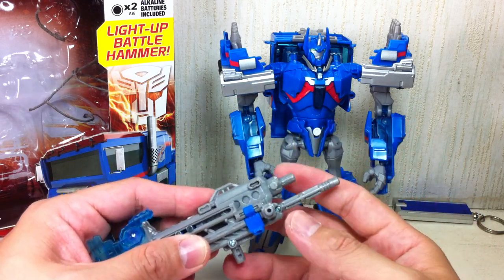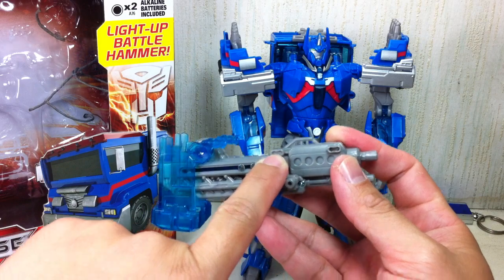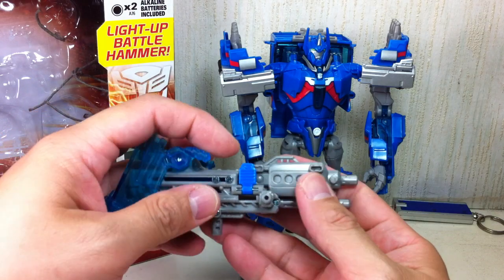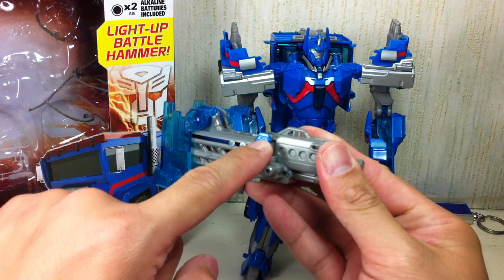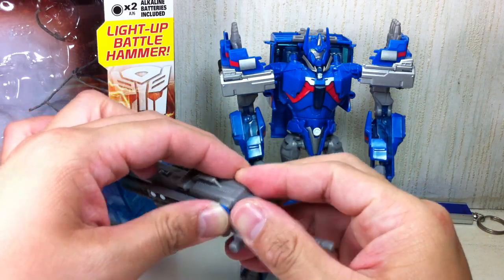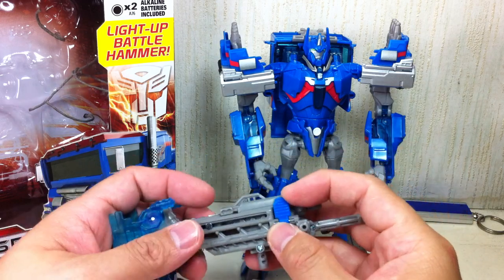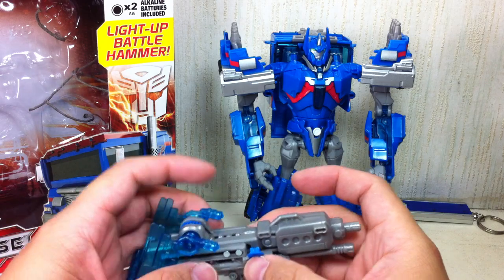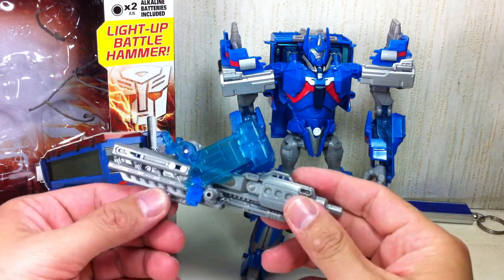If you read the instructions, they actually tell you to tab it in a specific spot. I had a hard time doing it — stupid me for reading the instructions. It tells you to tab it there and I could not do it for the longest time. And then I saw what was going on and thought, come on Hasbro. If there are people who actually read your instructions, don't mislead them. The whole diagram had a misprint on my instruction booklet. For whatever reason, that's how you do it.